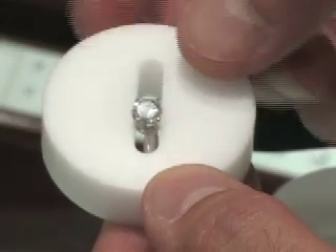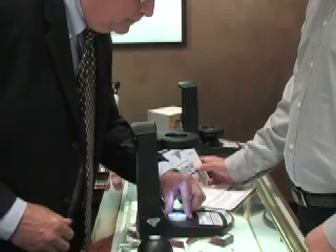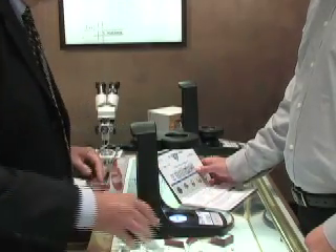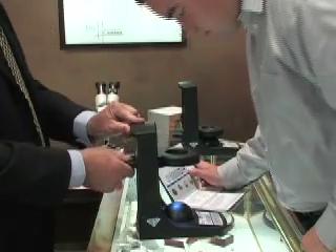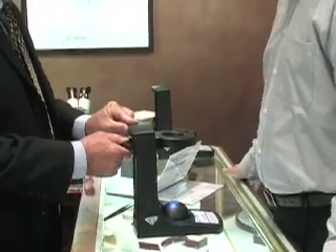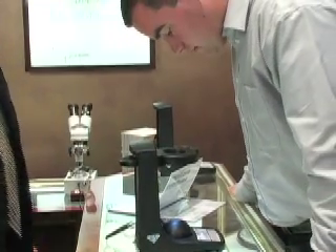Now let's see how to use the viewer with your customer. You place the diamond ring in the holder and place the holder into the viewer. You then place the sphere over the diamond and move the ring to turn on the light. It might take a slight sharp movement to turn the light on.